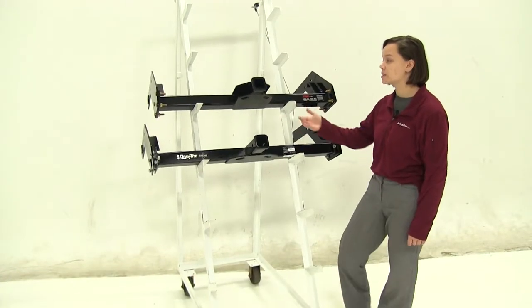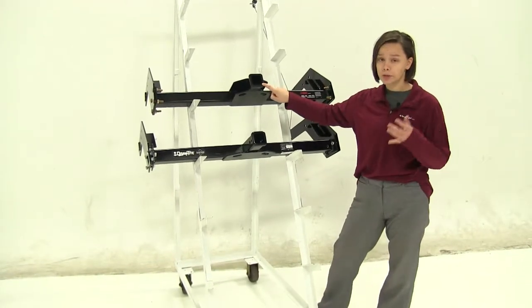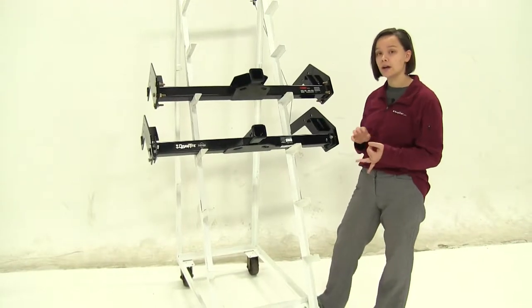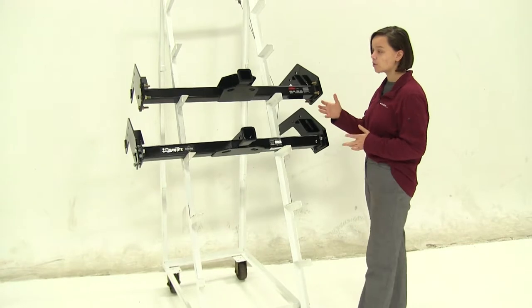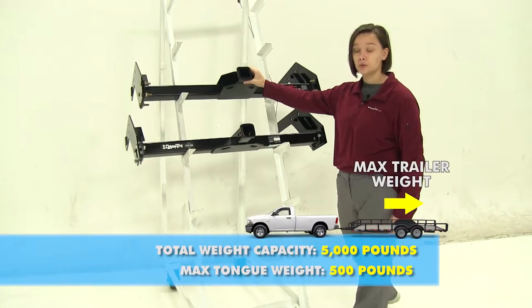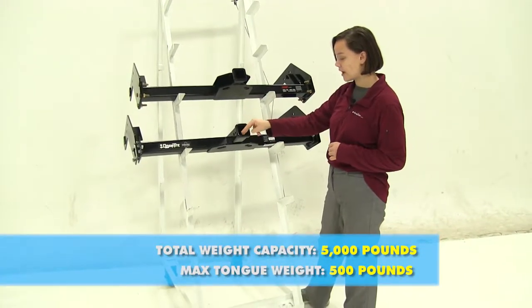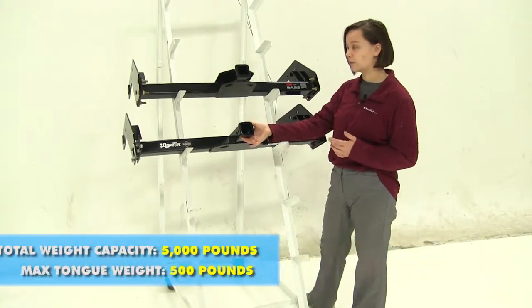These are both class 3 hitches, meaning they'll have a 2 inch by 2 inch receiver tube opening. They're great to use with any class 3 accessories, whether those are bike racks, cargo carriers, or any kind of trailer. As for weight capacities, we have a 500 pound tongue weight capacity with a 5,000 pound gross trailer weight rating for both the Curt and the Draw-Tite.